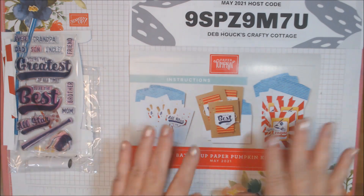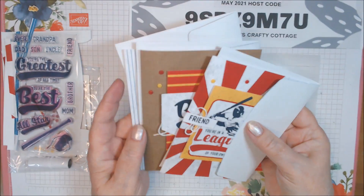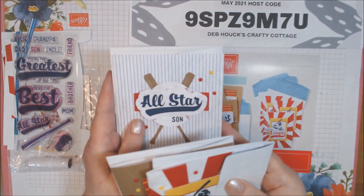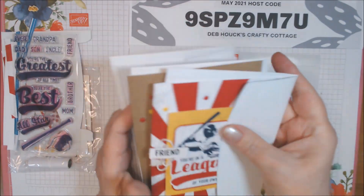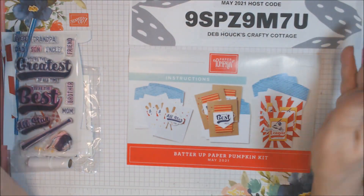Let me just quickly show you. This is the original kit and it would make three of each of these cards, which I did in my initial unboxing video. But I have 14 more, so altogether I have 17 cards.